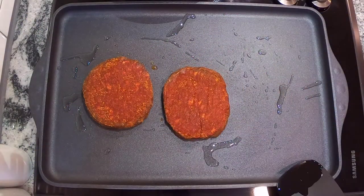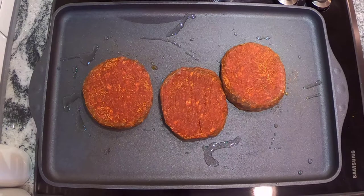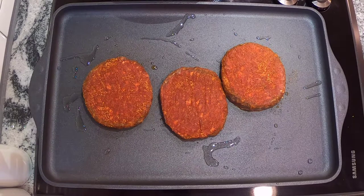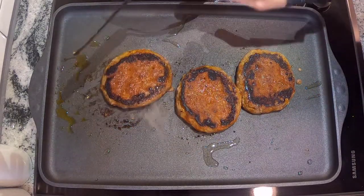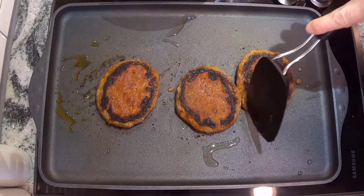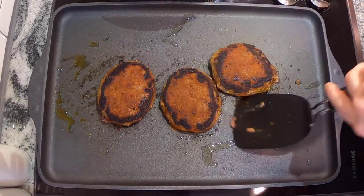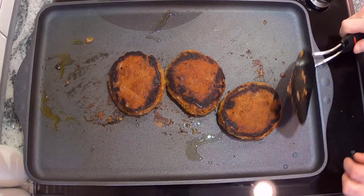Now we're gonna throw them on the skillet — well, actually I think they call it a griddle. I don't know, I just know it's expensive. It goes over two burners, so I don't know if the middle one's gonna cook as good, so we're probably gonna have to do a little rotate. You gotta know your own equipment — whatever you're working with, do a little rotate.